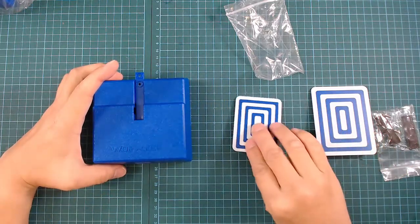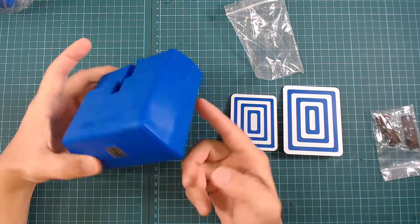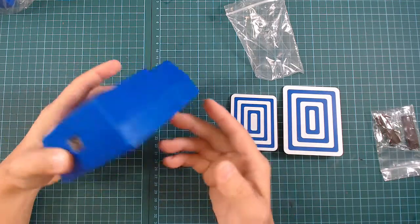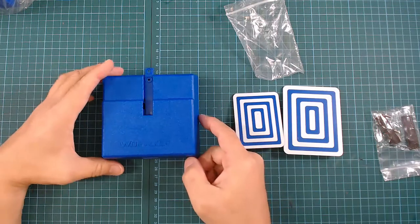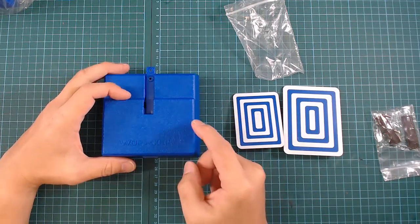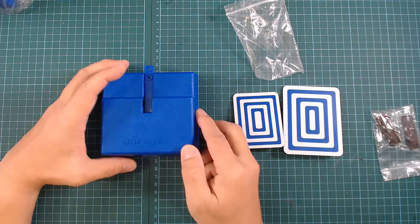Unfortunately when I first received this, it was actually sort of damaged. There's something inside the unit that came loose. There's some weight to it because there are actually two rods inside that contribute to the weight to make it more stable, but unfortunately one of those rods came off and was causing problems.